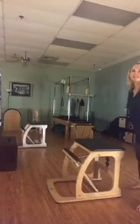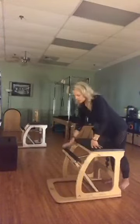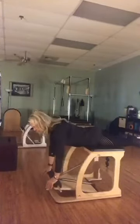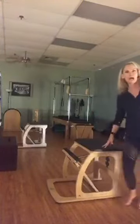Then we can do some assisted back extension. You won't probably be able to see my legs as well when we're doing this particular one, but this is basically a swan on the chair. We have a little bit of support from our pedal, so when we come up into our extension, we can really work on that thoracic extension right through this mid-back area. We can even work the glutes as we fire up and bring those legs up to bring the pedal down. So that is a great way to get the back side — the whole extension happening.